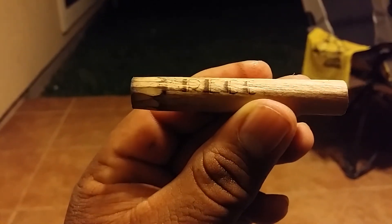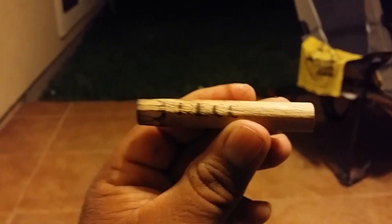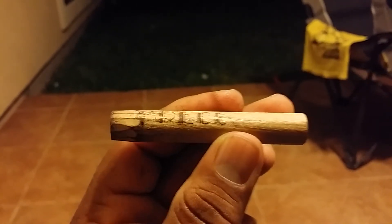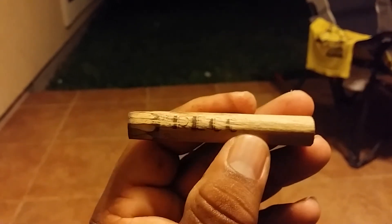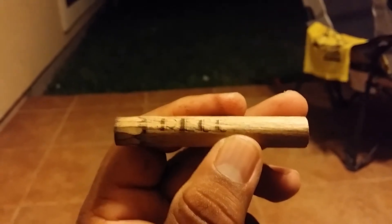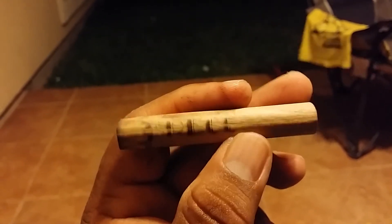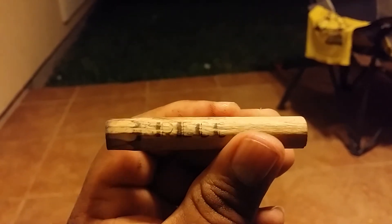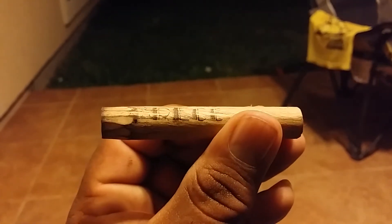I'm using this tamper right here — trying to focus in on these initials: R-E-C-C. A gentleman who got me into pipe smoking gifted this to me. He said he'd had it for a couple of years but never used it. If anybody knows what R-E-C-C means, drop me a comment. It's just a piece of wood, kind of whittled on top, with those letters burned into it like a burn inlay. Really curious about that.